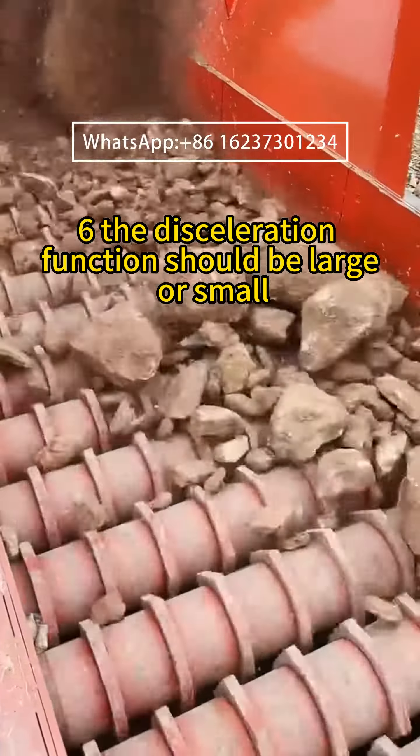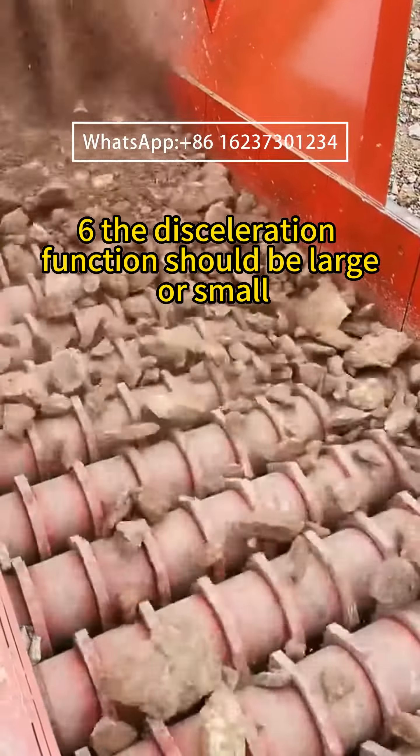Sixth, the deceleration function should not be oversized or undersized, because with long-term use, the reducer is the most prone to metal fatigue.